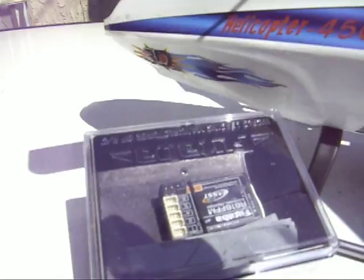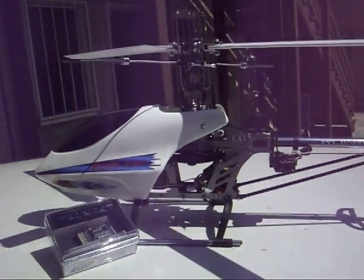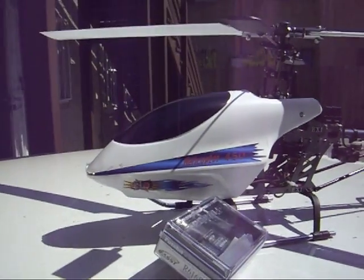The connectors for that receiver are $10 a piece, so that's another $50. Anyway, we'll get it flying as soon as we get a receiver sorted.